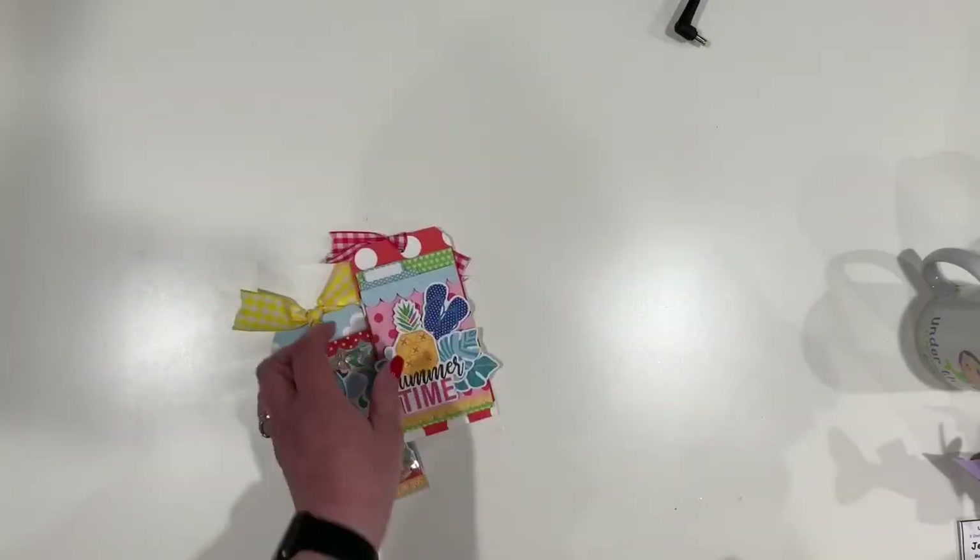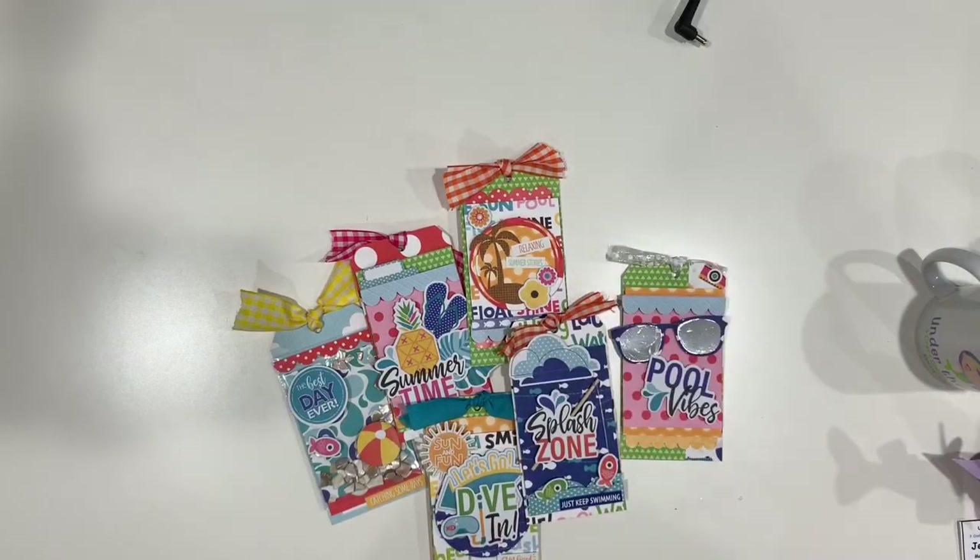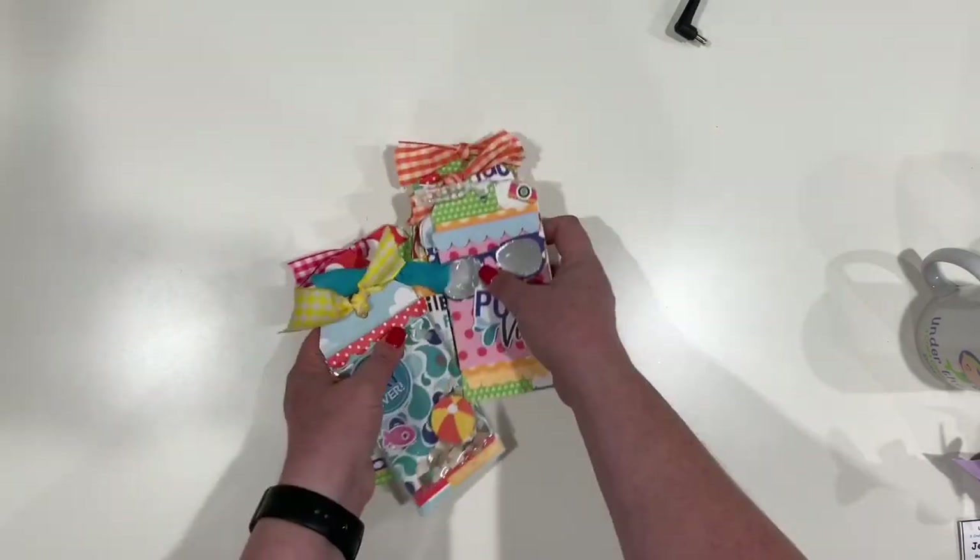We did classes — Susie taught a tag class using Bella Boulevard. Those were our tags; we did that on Saturday night. I also know I won a Doodle Bug card kit somewhere — I'm not sure what I've done with it, but it's literally one of their card kits that I didn't have, so that's awesome.